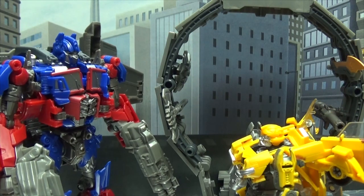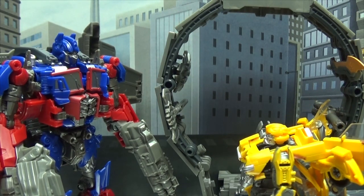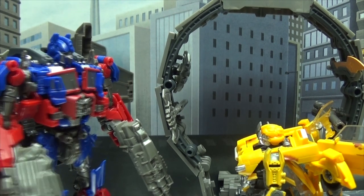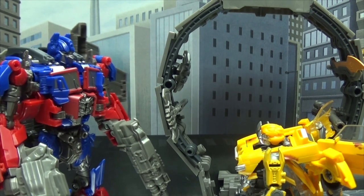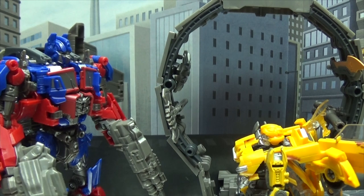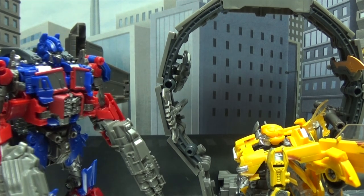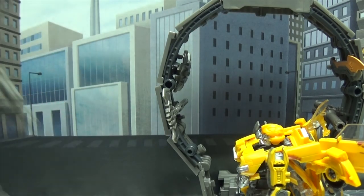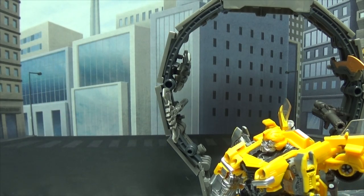Hey Bumblebee, don't touch that! What are you doing? No, that's mine — you can't use it. Because I'm the leader and I always get the cool stuff. That's why. No, you can't even borrow it for a minute. Because I'm the leader — how many times do I have to say this? Now if you'll excuse me, I have things to do. WRECKERS! I heard that!